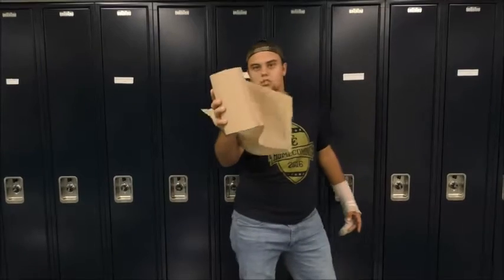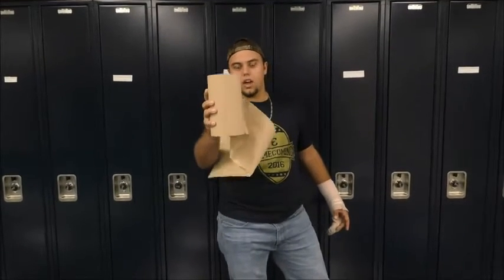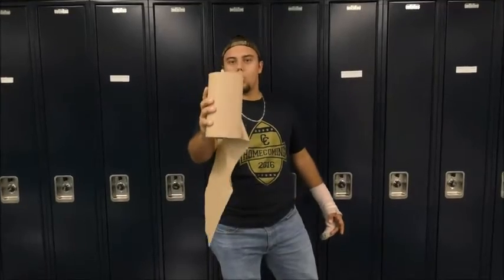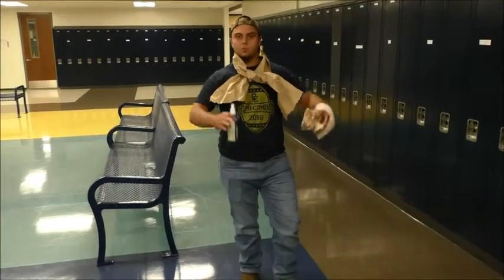Hey, I know accidents happen, and I've got the product for you: brown paper towel. Everyone in this school knows what this stuff is — it works wonders. Anyone uses the brown paper towel.